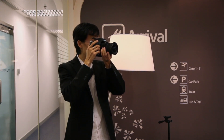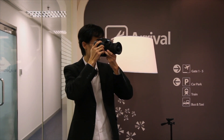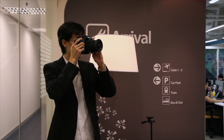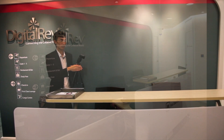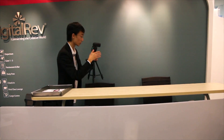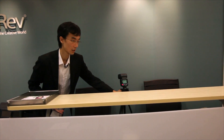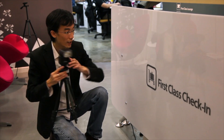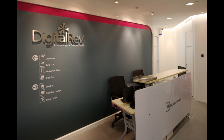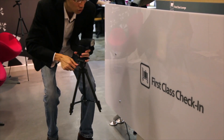So another challenge is this DigiWeb reception counter. I've found a framing which I like, but those chairs are a bit dark — they're merged together with the PC. So I'm going to add one speedlight. The distance is a bit short, so I think I will have to use quite a low power setting. I also want to highlight this first-class check-in design here — very interesting design. So I want to add one more flashlight pointing to this.